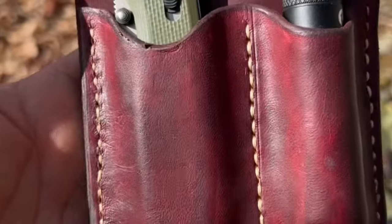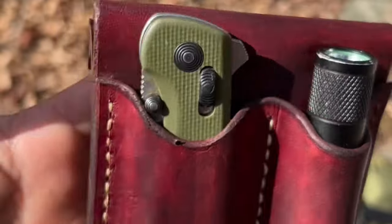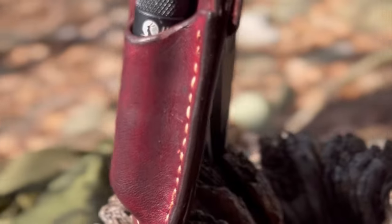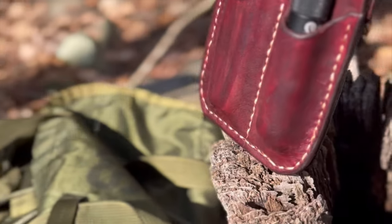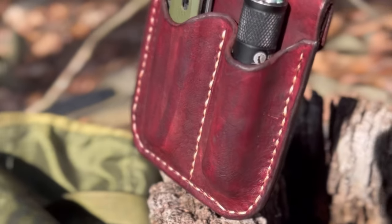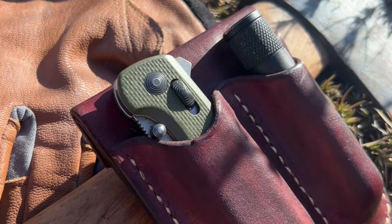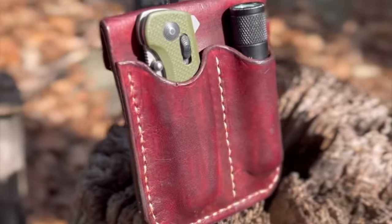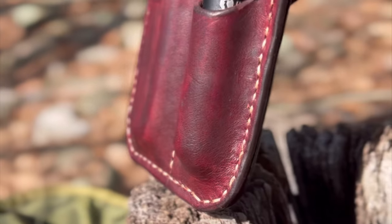Thank you guys for clicking on the video. Today I'm going to be showing you how I made a small leather pocket EDC organizer. I intentionally wanted to do the entire video in one shot but I'm going to have to do it in two parts — it's just too long. Hopefully the second part will be shorter, but it's going to be pretty lengthy.